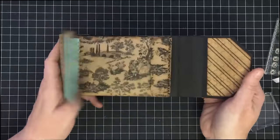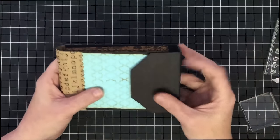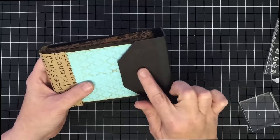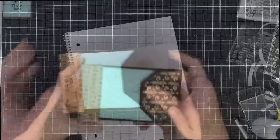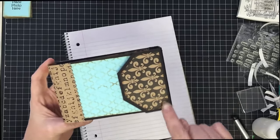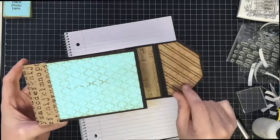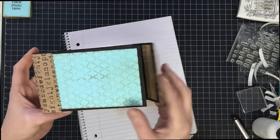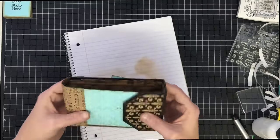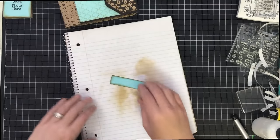Let's do the cover background pieces and then we'll put our lock and key into place. I cut another piece to mat the front just like we did on the inside — a strip here and a strip here — to cover that up. I'm loving this album so much. Now I want to add the lock and the key to the front.